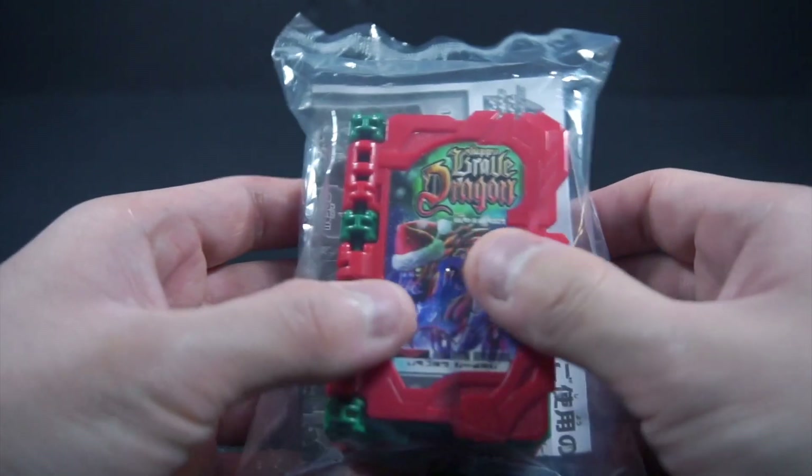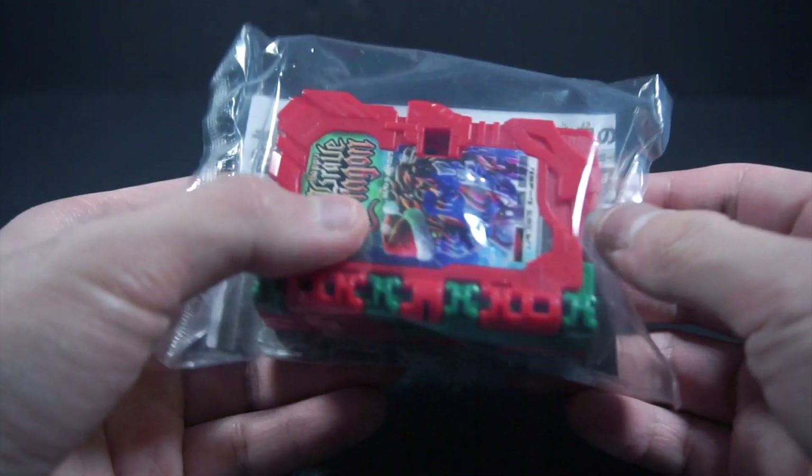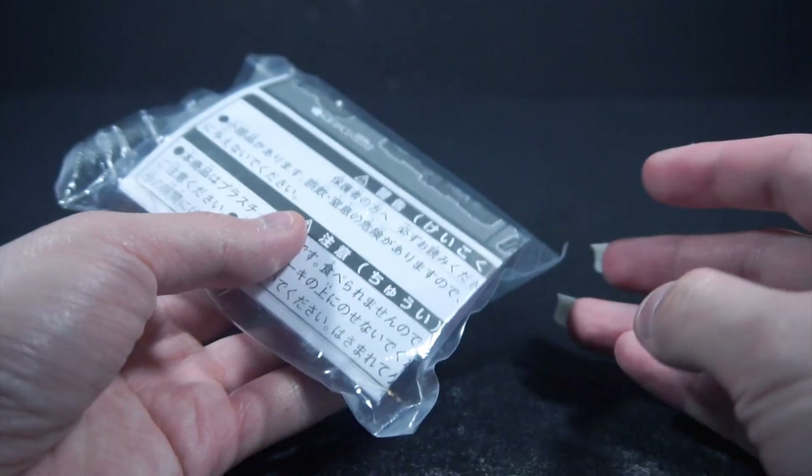This is our annual Christmas item — obviously these are the items that always come with the Christmas cakes.